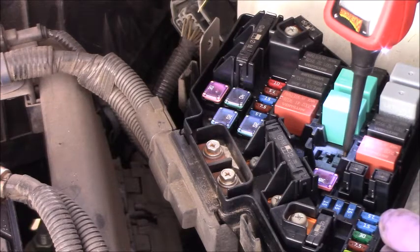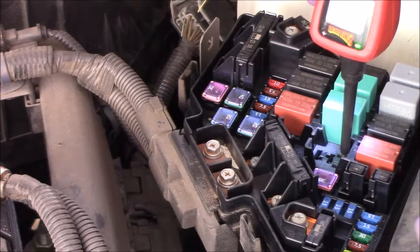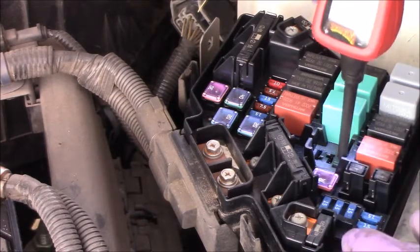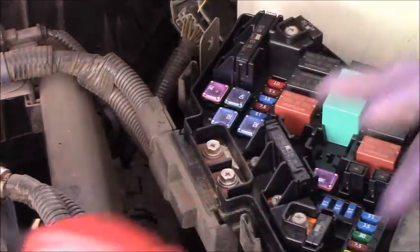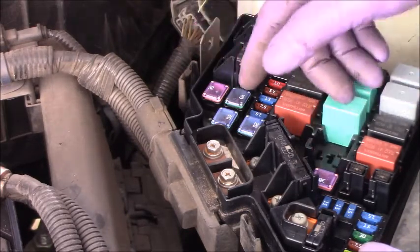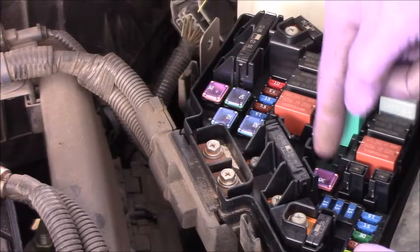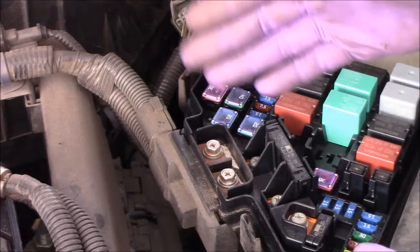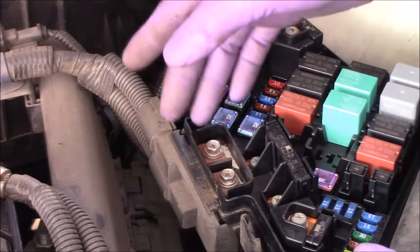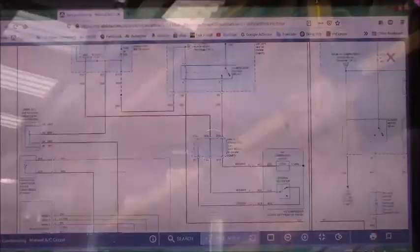In this case, I don't need to check the control side yet. The control side with key on and AC on should have power and ground to control the relay. But I don't need to check that because I know I'm missing ground on the low side. So my direction now is from here, through the fuse box, all the way down to the compressor — and check the compressor clutch coil and the connector down there by the AC compressor.